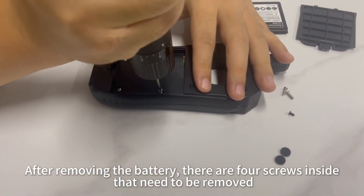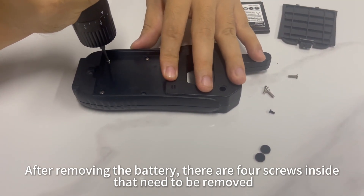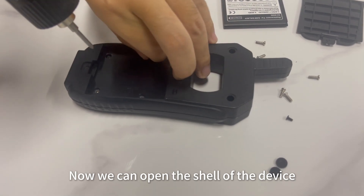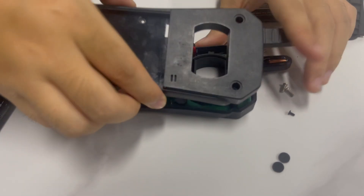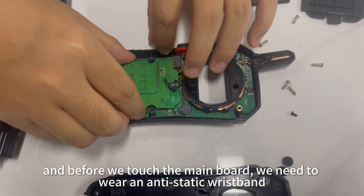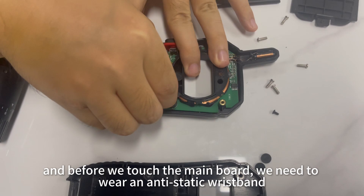After removing the battery, there are four screws inside that need to be removed. Now we can open the shell of the device. And before we touch the main board, we need to wear an anti-static wristband.